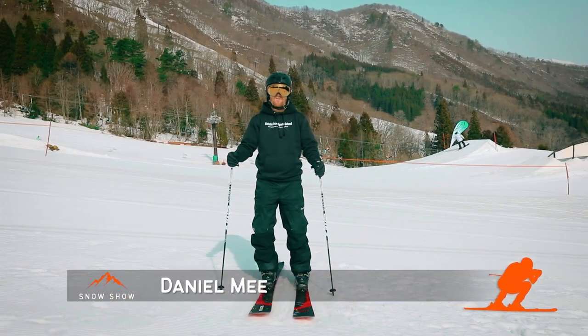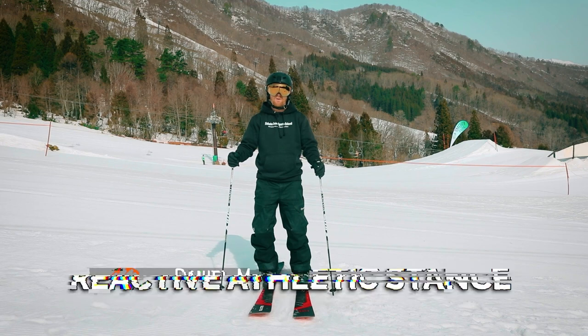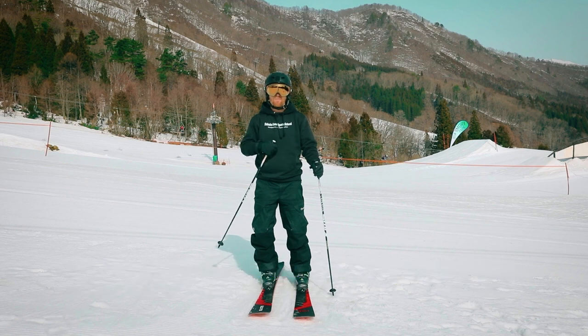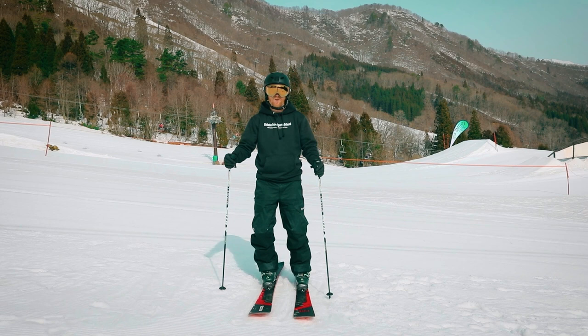Skiing is just balancing on something that's moving, so to give ourselves the best chance to balance we should be in a reactive athletic stance. Your stance is key to keeping your centre of mass above your base of support, so you can stay in balance and not fall over.